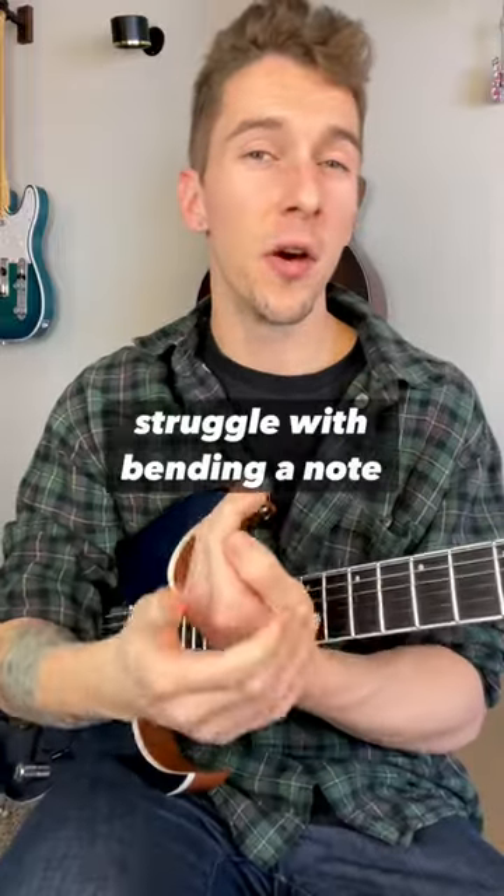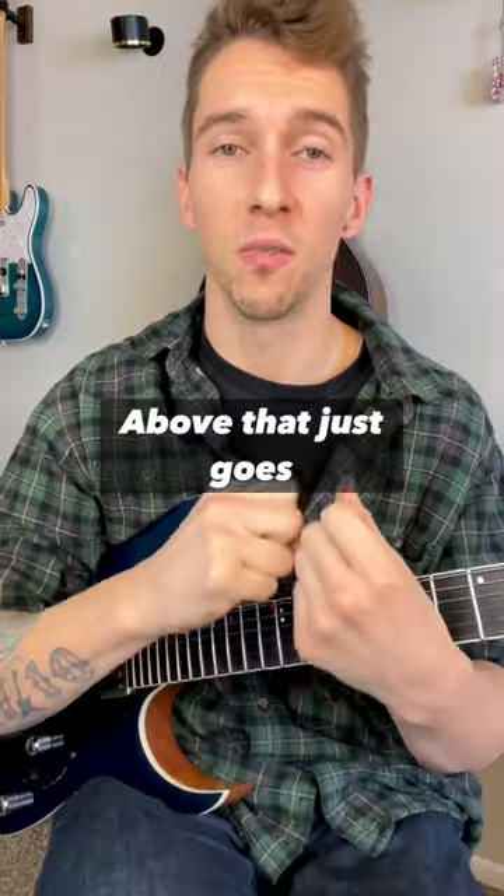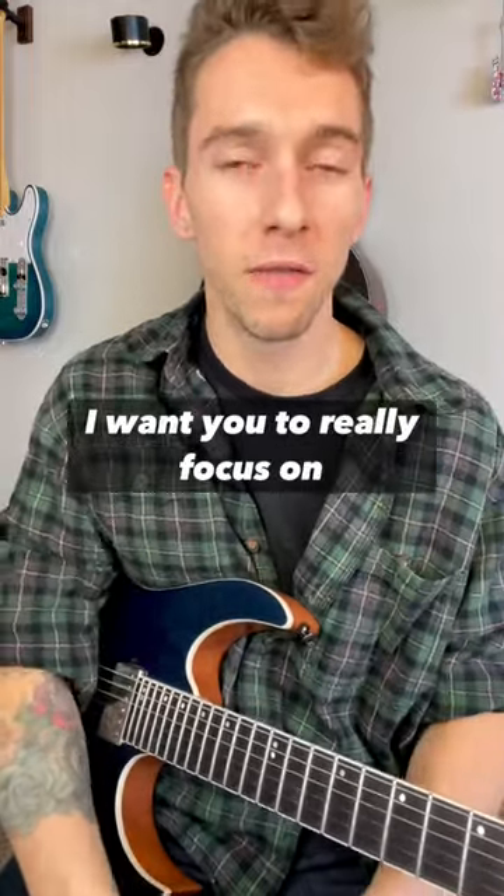A lot of guitar players struggle with bending a note up and, when you release it back down, getting that open string above that just goes 'boink.' We don't want that noise. So here's my suggestion: really focus on your right hand, or your picking hand, muting.